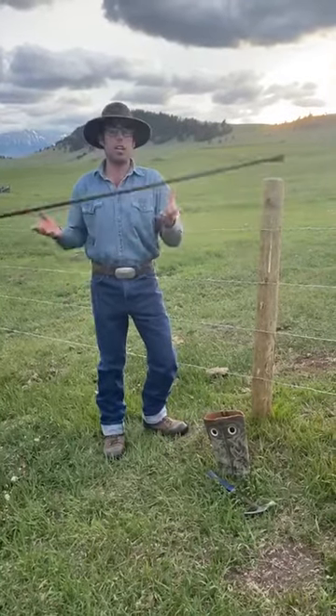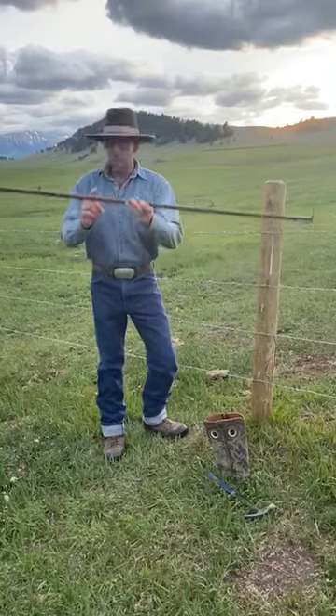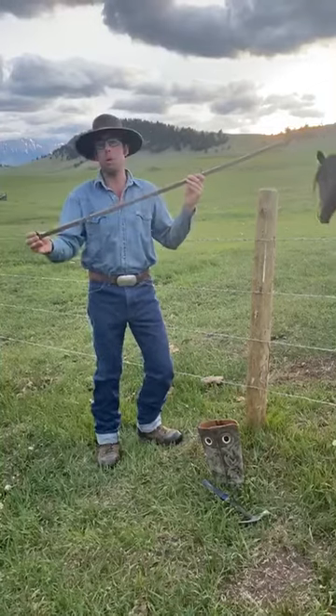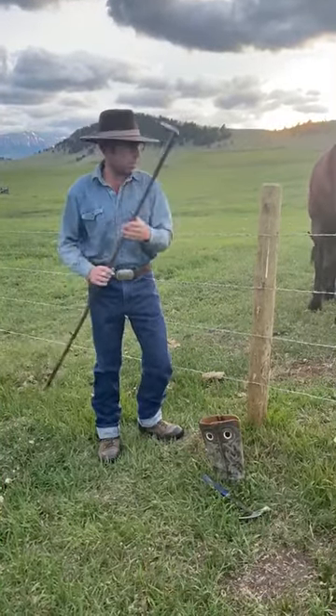I just took a piece of really light square tubing. I've welded these little tabs at an angle of where my wires are going to go, a little foot on the bottom so it doesn't sink into the ground, and then I'll show you after what this is for.